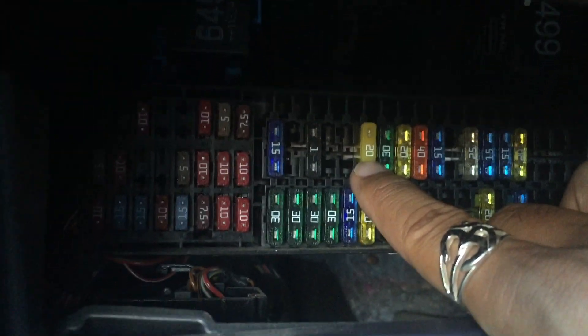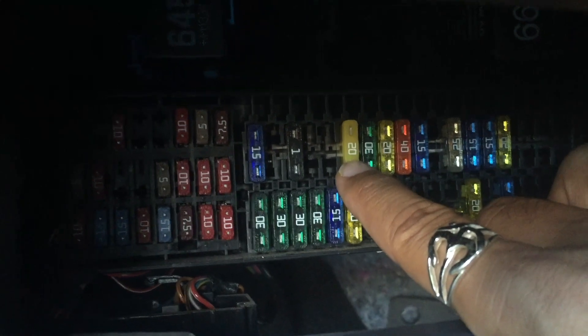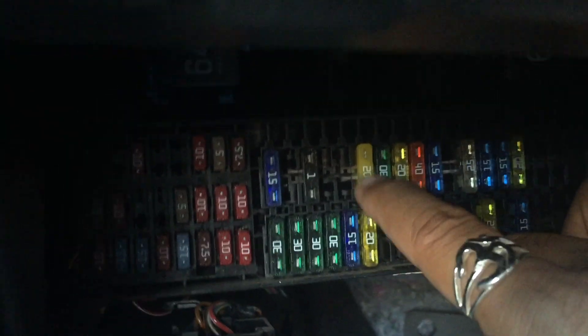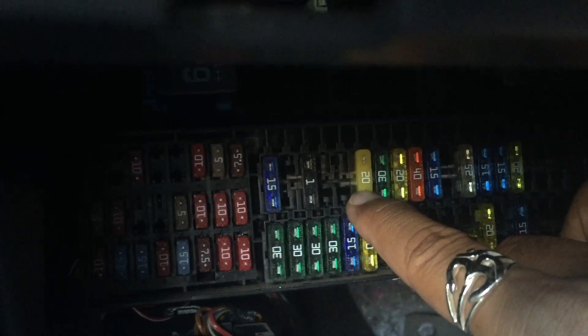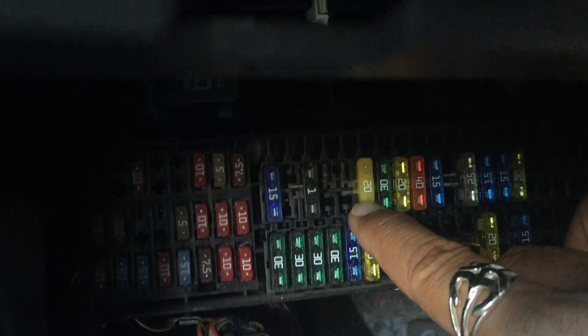The one you have to check is the 20-ampere fuse right here. I'll take a picture of it and post it so it's more clear for you guys to see. This 20-amp fuse is the one that powers the secret charger in the car.